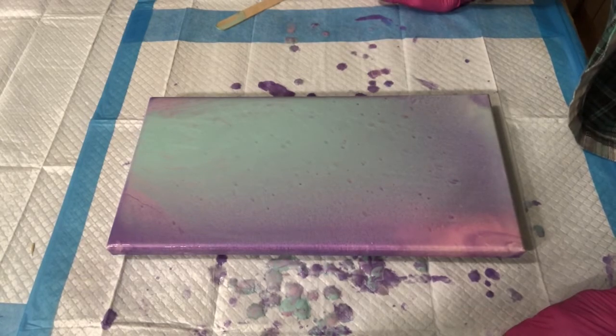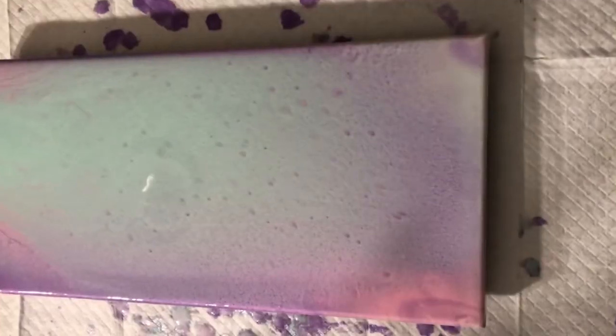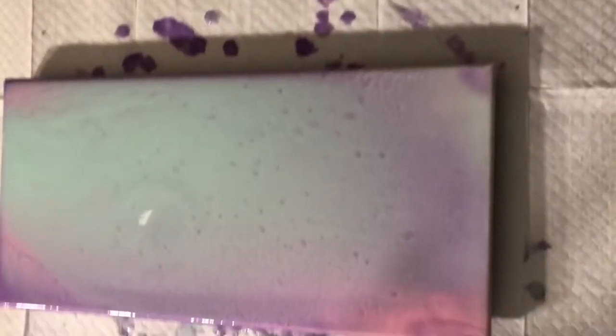Thank you so much for joining me, and I invite you to come back and join me again in the future. I'll give you a close-up of it, and I may post this tomorrow after it's dry so I have a dry picture of it. I turned the overhead light off so we wouldn't get that big glare. Here's how it looks and the way it blended the colors all in — it is so pretty.